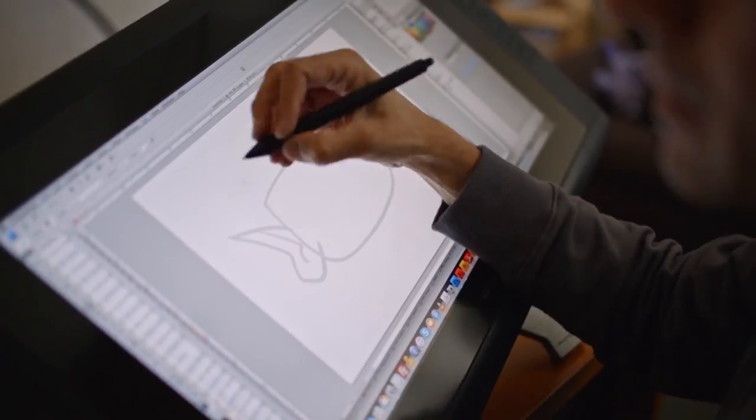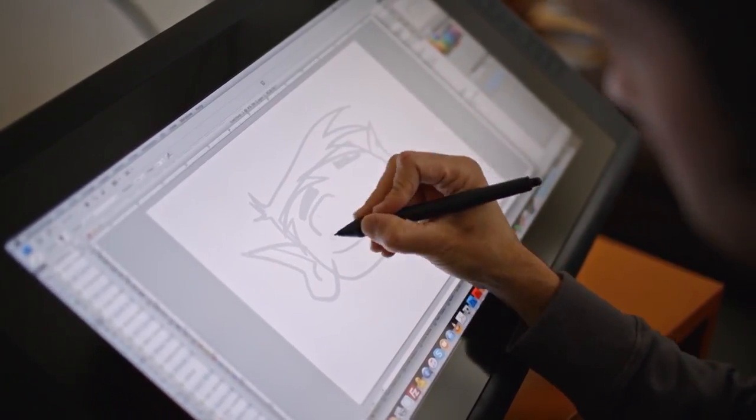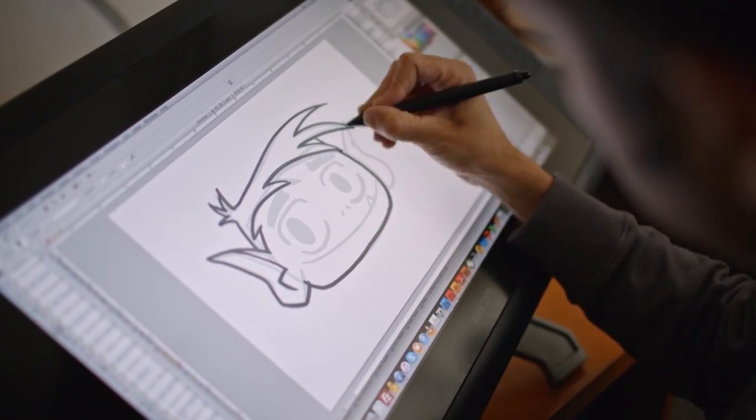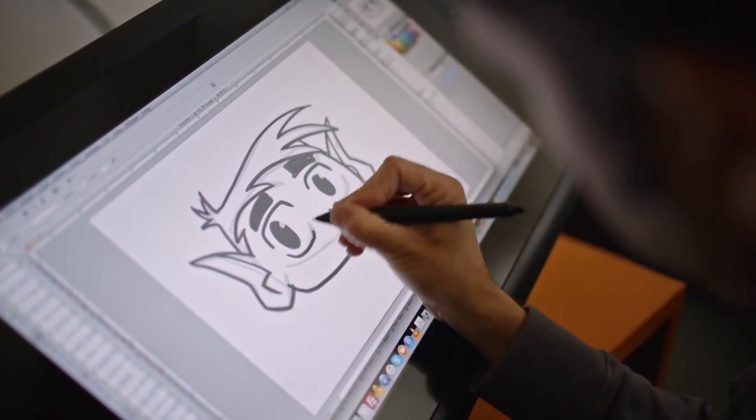Whenever I draw Beast Boy, I start with his head thinking it's kind of like a soft marshmallow. He's got one, two, three little sprouts of hair up there, and little tiny nostrils. That's Beast Boy.